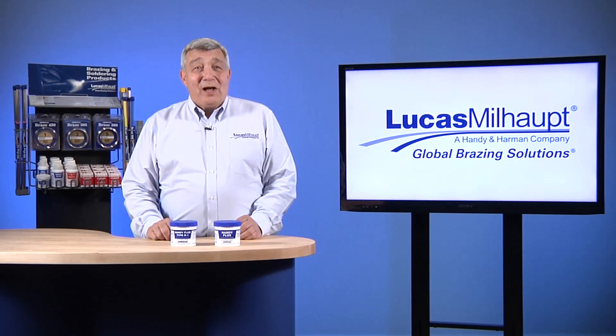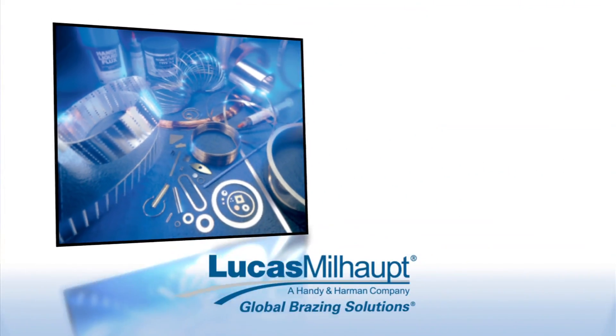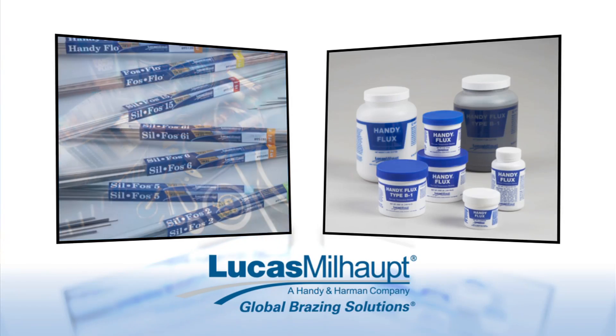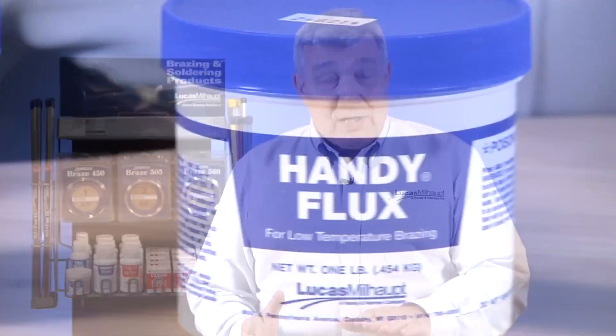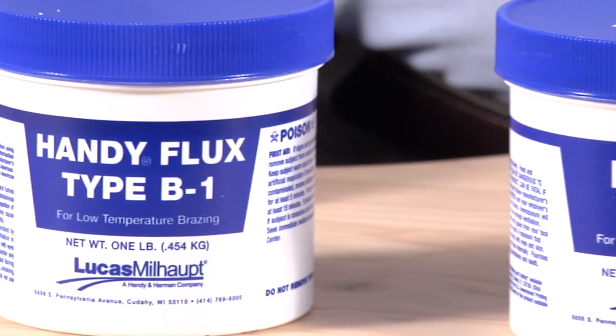Hello. Lucas Millhaupt is a leading supplier of brazing and soldering materials to manufacturers worldwide. We provide clients with flux products used to join metals together during brazing. Our representatives are often asked: what's the difference between a white colored flux and a black colored flux?